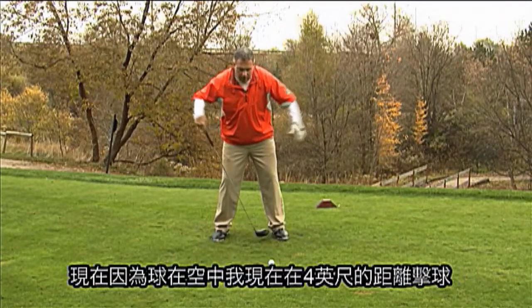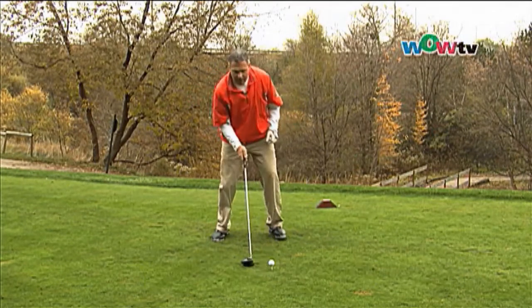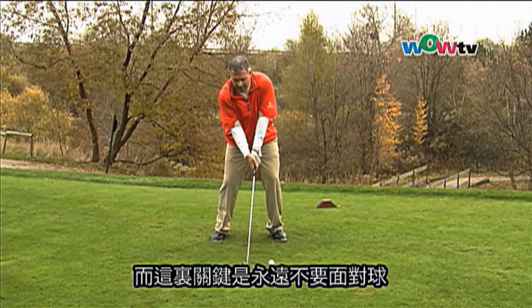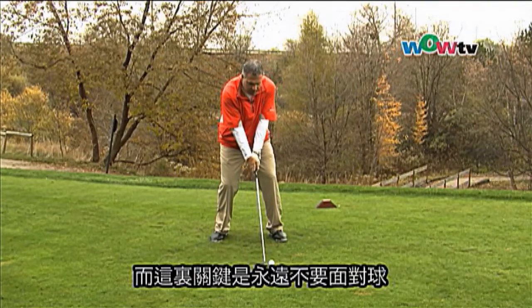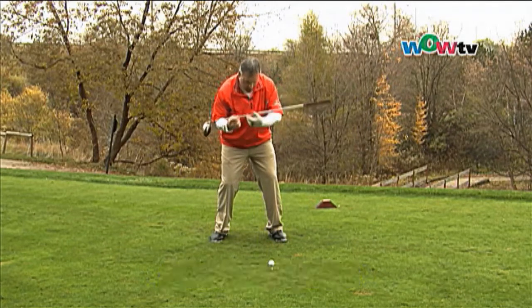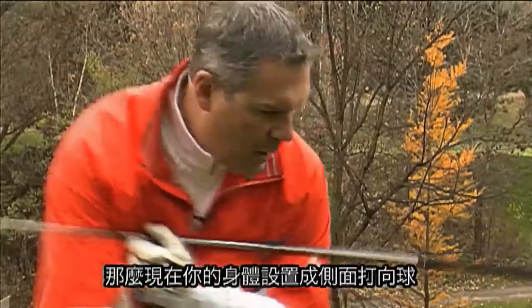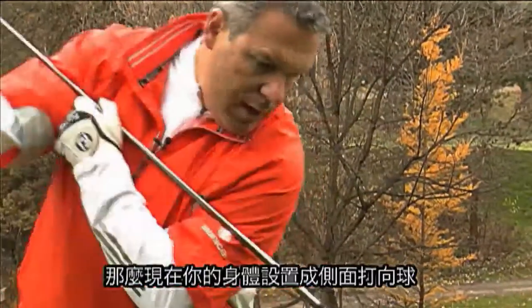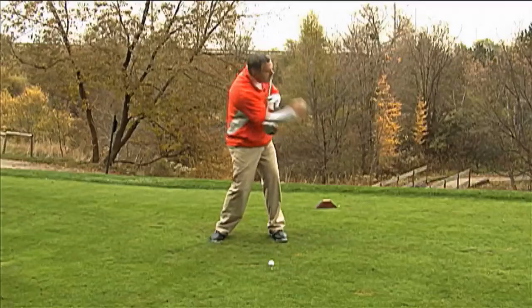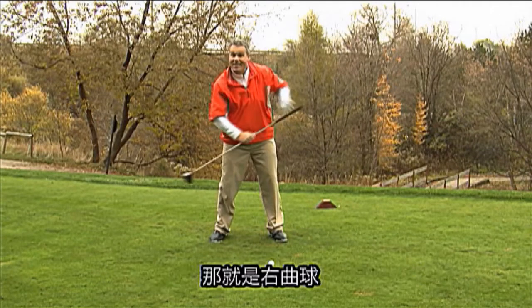I play the ball off the forward foot, right opposite my left instep. The key here is to never face the golf ball. Many of you have been facing the golf ball, and this is opening your shoulders to the target line. So now your body is set up to swing across the ball, which will cause side spin and make the ball curve to the right — the dreaded slice.